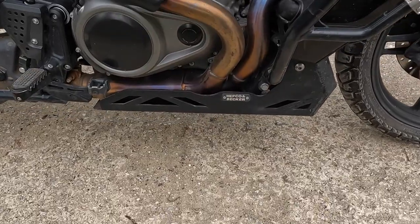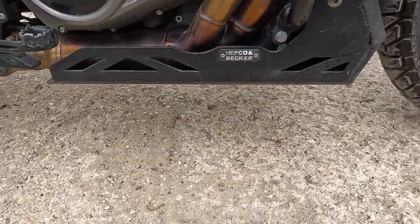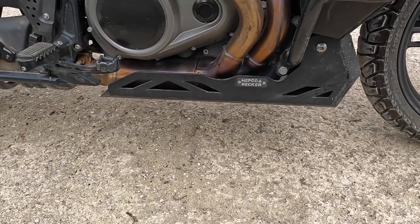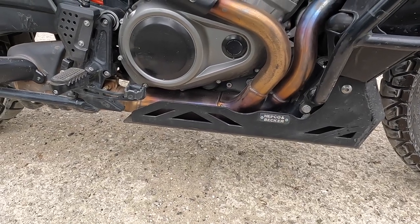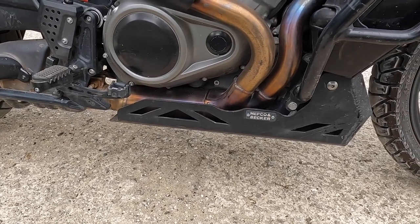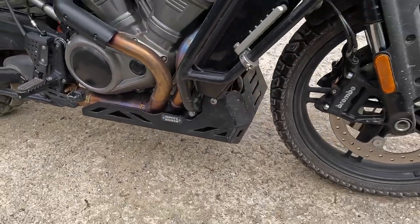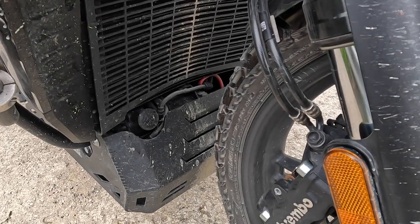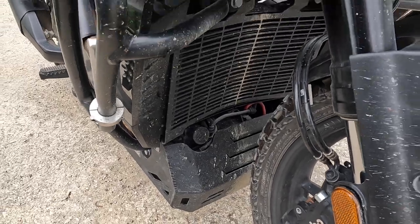I run the Hepco and Becker skid plate — really like it. It hooks up well, bolting to a plate that bolts on the bottom of the motor, so any shock does not get directly transferred to the engine. I also have a plain Amazon radiator guard — works really good, no issues with that.